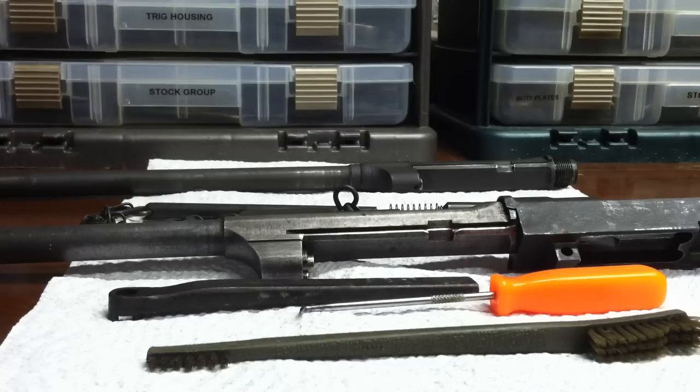This video covers the removal and installation of a gas piston for the M1 Carbine. This is one of the last resorts when you've ruled out all other operating functions that are not at fault for the weapon not firing.